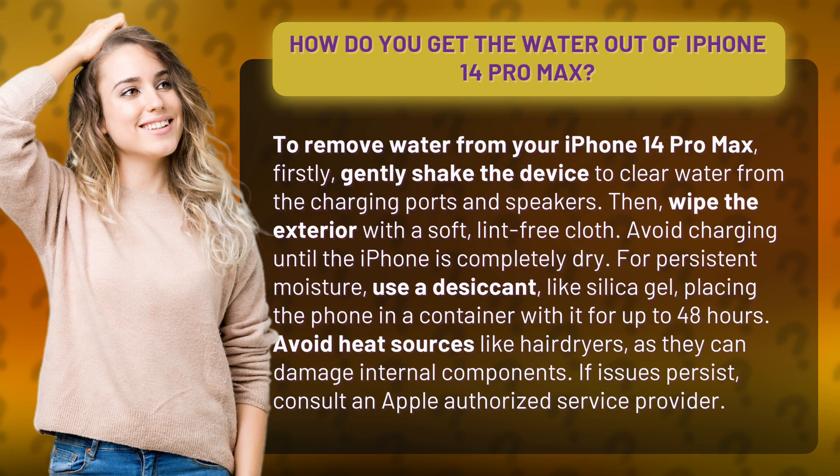For persistent moisture, use a desiccant, like silica gel, placing the phone in a container with it for up to 48 hours.